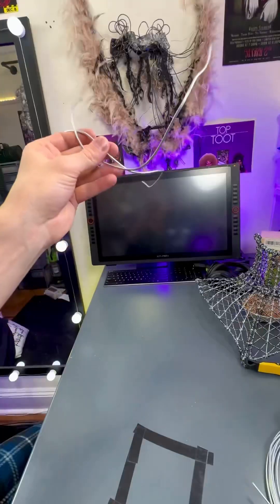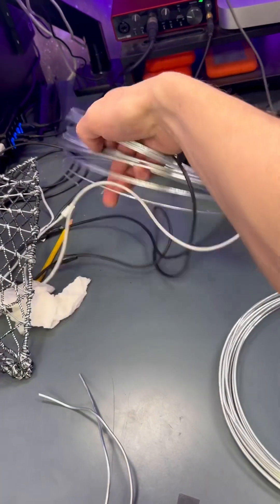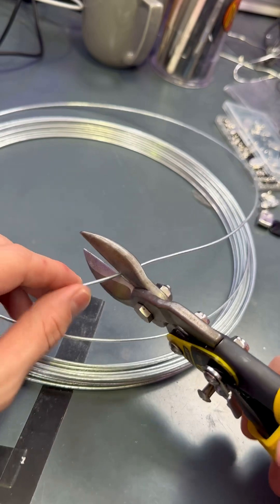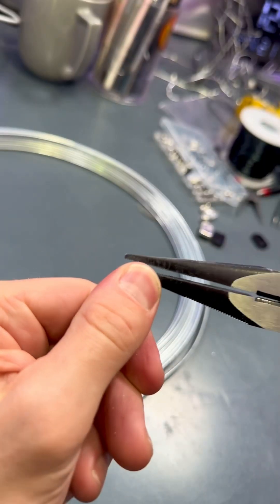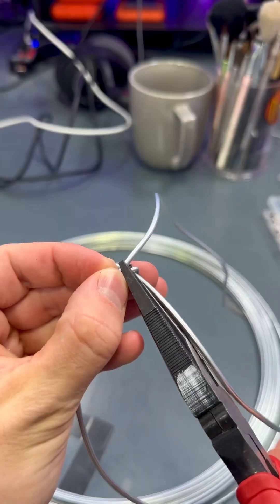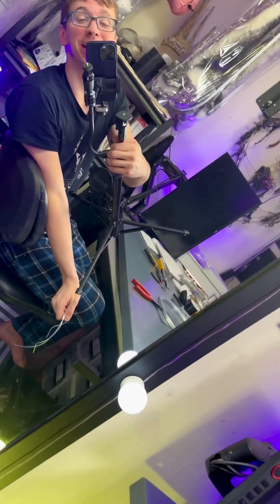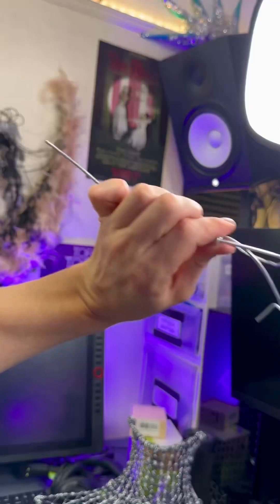Now we are going to grab our slightly less thick wire from storage, cut out a tiny piece from it, bend some little loops on either side, place it onto these two pieces, lock into place, and presto - the crown is complete. I love making that joke.